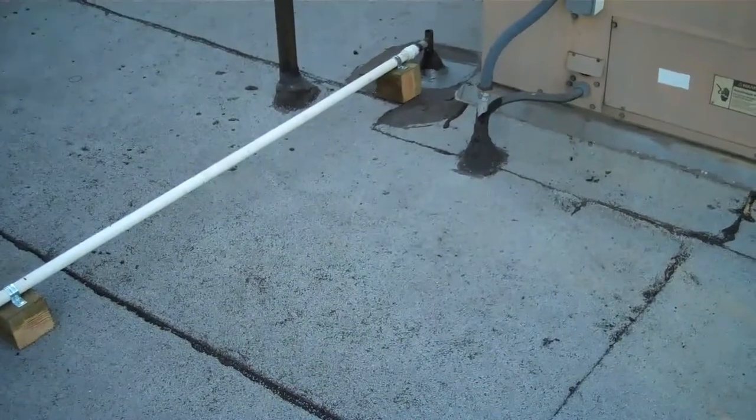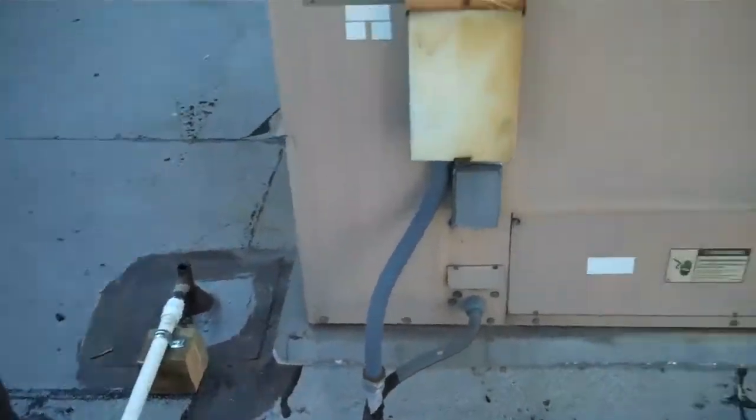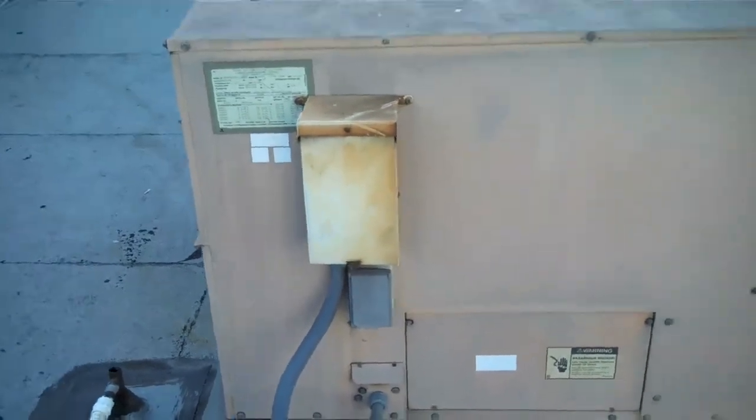No need to worry. We've got it up and running. What is that? A 2.5-ton package heat pump.